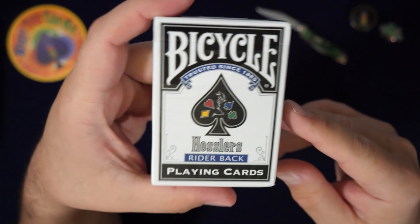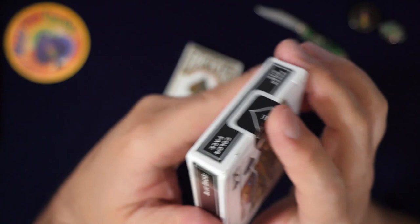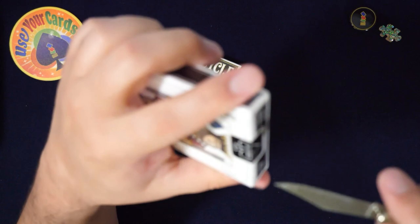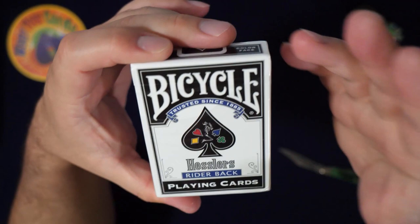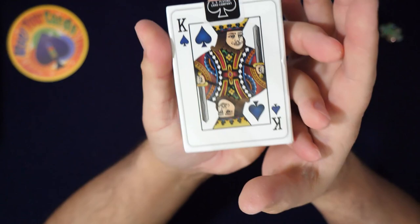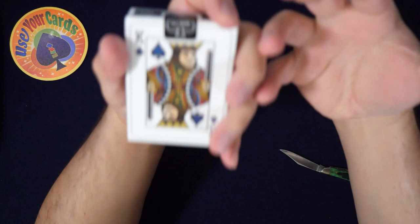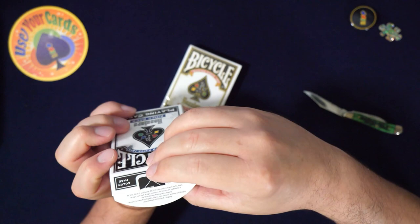There's not even padding, so look at the tuck box. I know people care about that stuff. Anyway, the tuck — Hessler, I don't know who Hessler is. Going in blind like I always do, I did very little research. I think it's a graphic designer, maybe a tattoo artist, or maybe that's the name for the four colors. They're made by USPCC — Bicycle — there's the blue stamp, so I think they're standard bike stock.